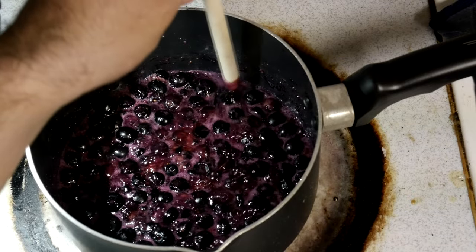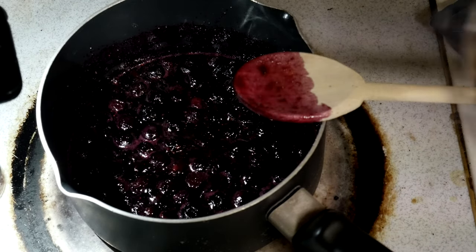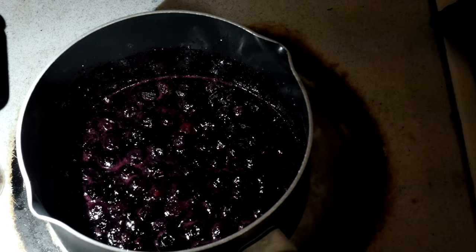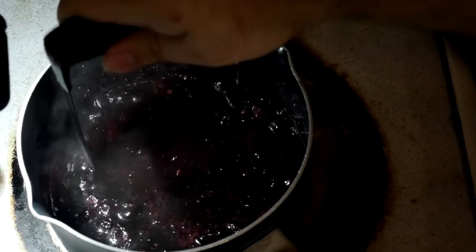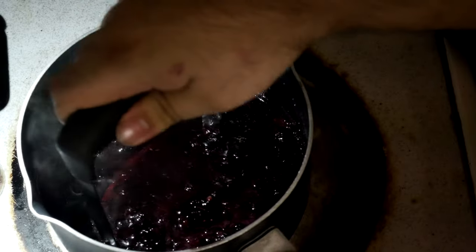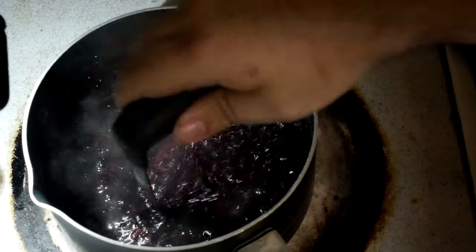Don't be like me — I tried to push the blueberries down with the back of a wooden spoon and that did not work. I almost dropped my phone into the blueberry syrup, which would have been a disaster since I'm using it to light the shot. Anyway, you want to mash the blueberries up as much as possible so everything cooks and breaks down.